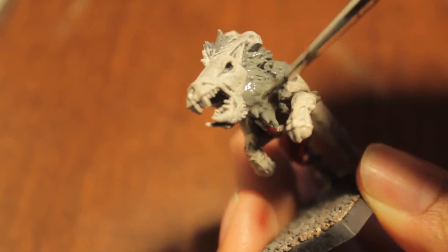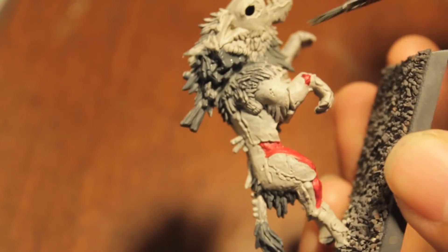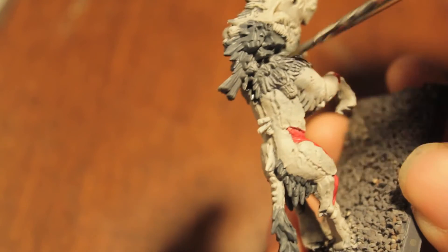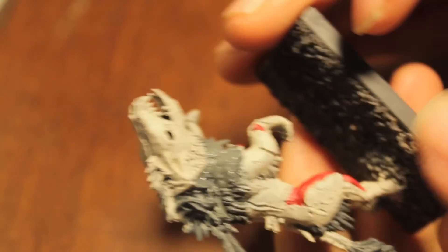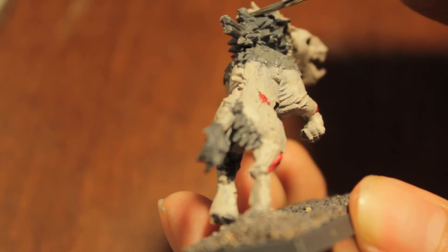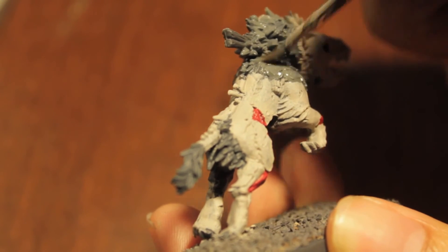I wasn't watching it because I bought a new box of Crypt Horrors, but I was thinking Crypt Horrors are pretty much like lumbering, hulking, giant Frankenstein's monsters. I have no idea what the fluff says they are, but in my mind that's kind of how they come off — big hulking beasts stitched together. I wish Vampire Counts would have more in their list that alludes to those old, awesome gothic movies.